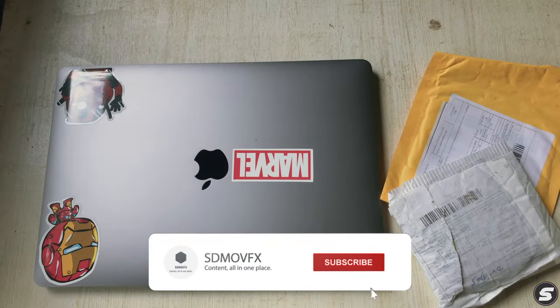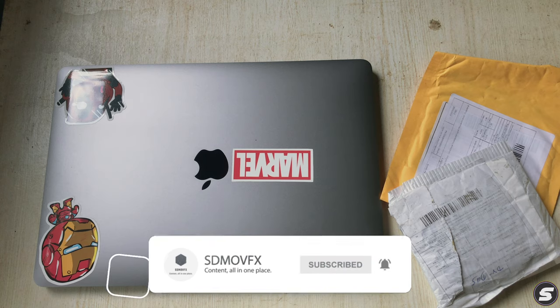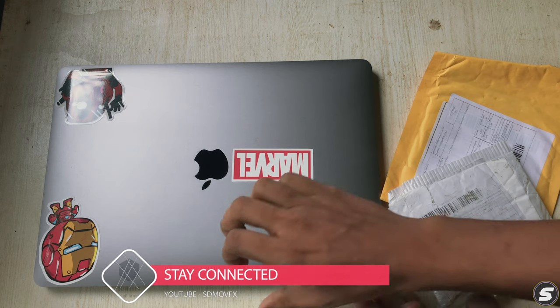In this video I'm going to show you how to stick up stickers on your MacBook or any kind of laptop. Don't forget to subscribe to my channel and like this video.